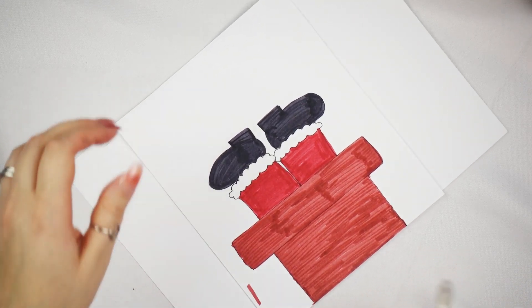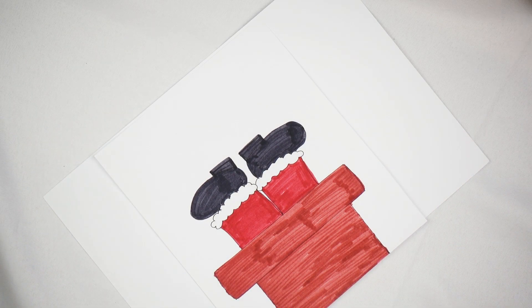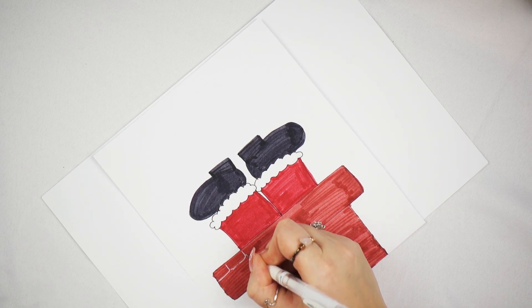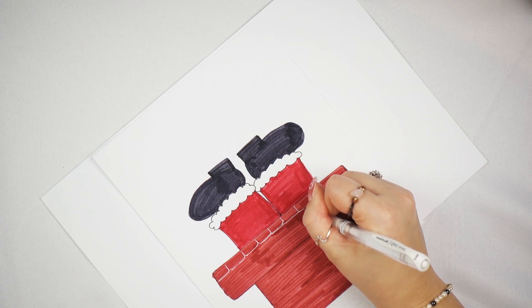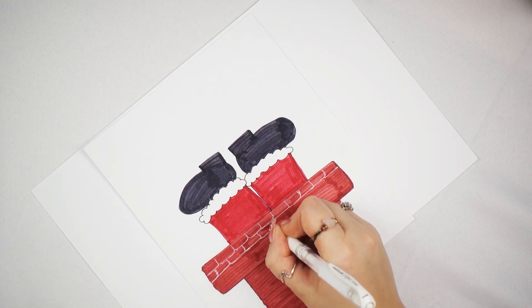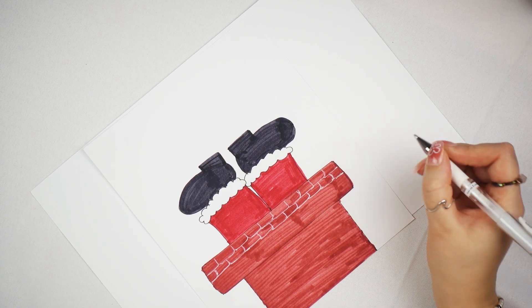So that is the outline — the basic premise for the card. Now this is where you can even leave it here design-wise if you want to, but I like using gel pens because you can add a lot of detail. With the bricks for example you can do the grouting between the bricks, or add highlighting and stuff like that. So I'm just going to do that all with the white pen. This step is technically optional, you don't have to do this, but I just think it looks really nice.